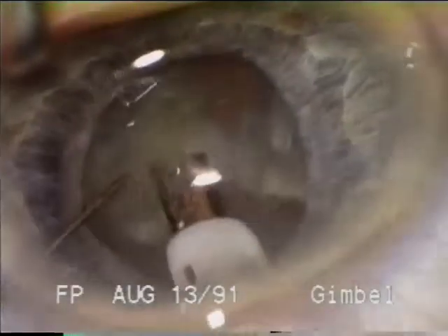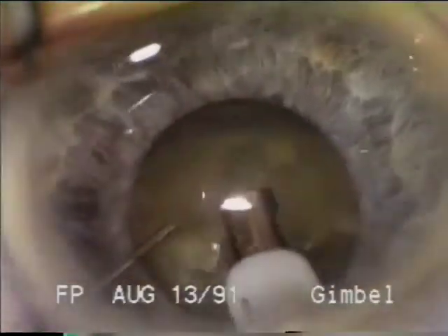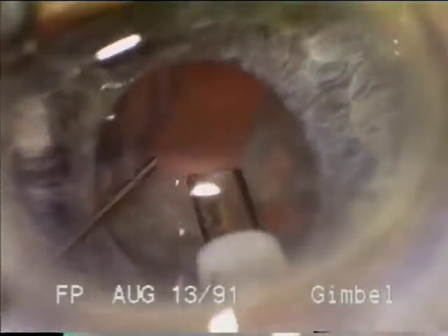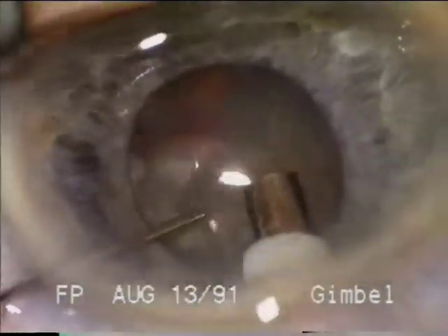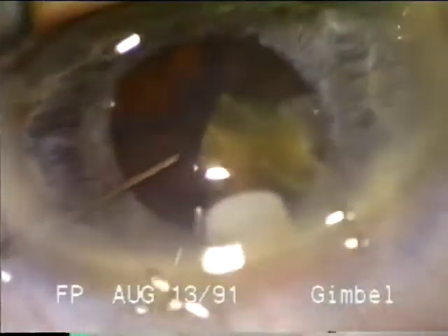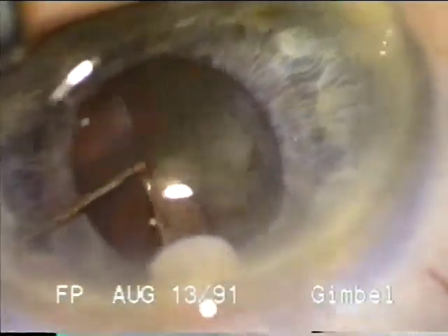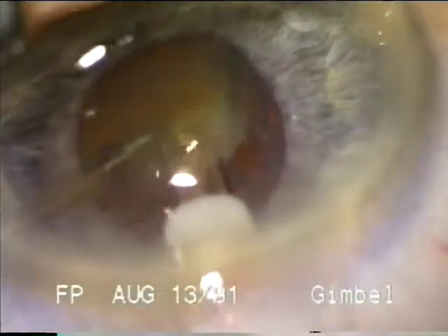Once the fracturing is complete, the fragments are brought — sometimes being divided further — using the two instruments as the section comes to the center of the pupil. When just one or two fragments remain, the posterior capsule can come up to the port, so one must be more careful using lower power and lower flow rates. As the last section is emulsified, the cyclodialysis tip should be kept under the phaco tip to prevent the capsule from coming to the port unexpectedly.